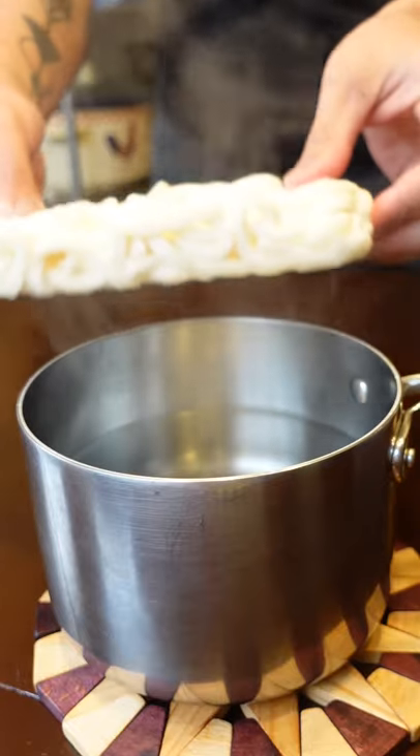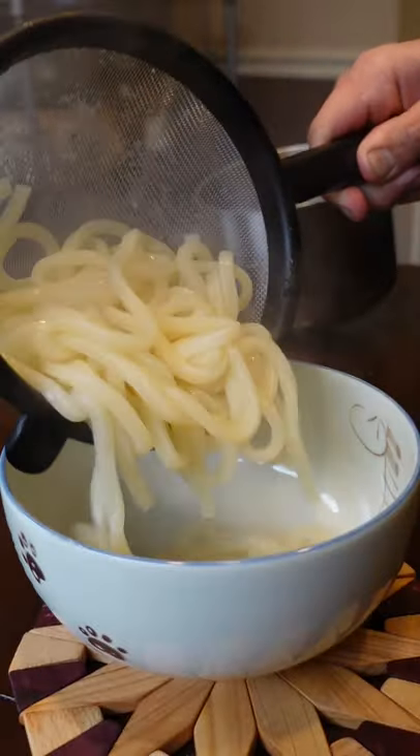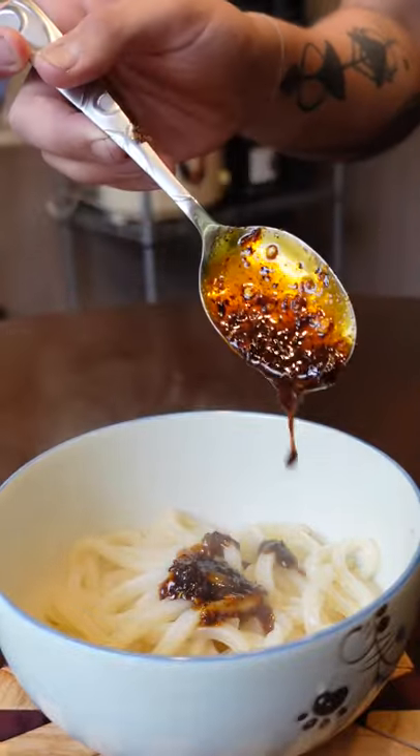Udon noodles are a secret freezer weapon and they cook in about two minutes. If you have chili oil, you have an awesome meal. Lao Gan Ma Chili Crisp is a popular option in most stores and it has some magical textures.